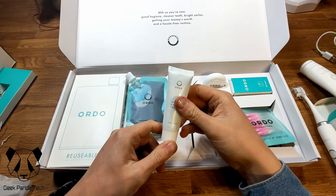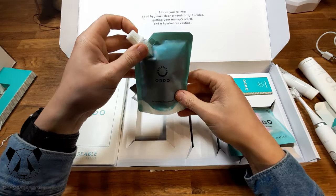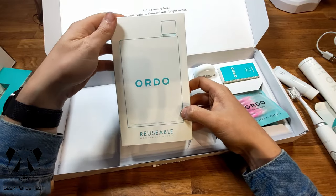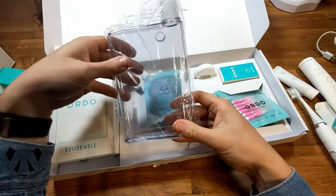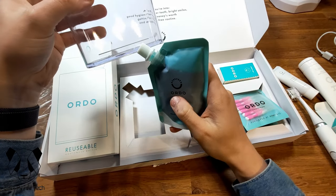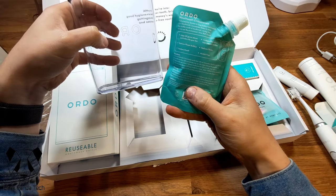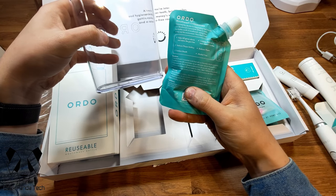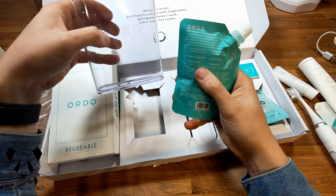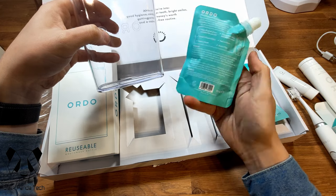Whitening and Sensitive toothpaste — this one looks more like a travel size, but it is slightly different: whitening and sensitive. Now this is mouthwash concentrate. You have this reusable mouthwash bottle — quite a big one — and what you do is fill it with mouthwash concentrate up to the line, then fill up the rest with water. This works for 1,400 ml of mouthwash. It helps kill germs above and below the gum line, reduces plaque buildup, freshens your breath, contains fluoride to prevent cavities, and reduces plastic. It's alcohol-free, vegan-friendly, and cruelty-free.